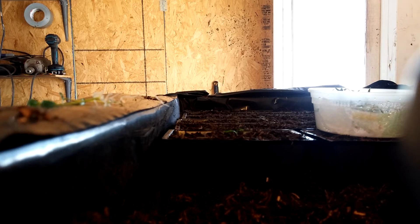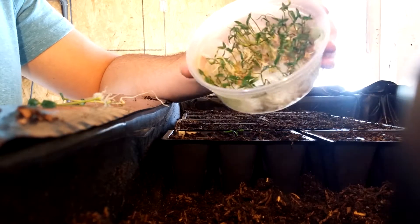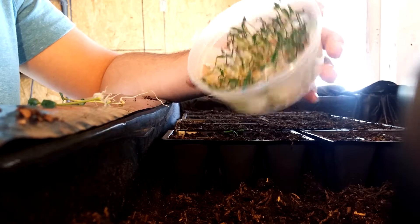Hey, this is Juanito's Peppers. A couple people have inquired about my seed starting method. It's just an eight ounce deli container that I got off Amazon — they're just plastic.